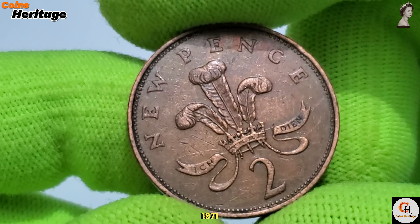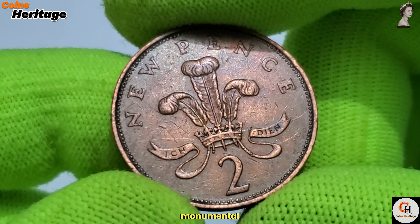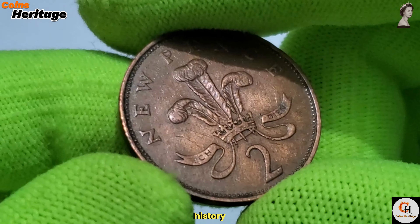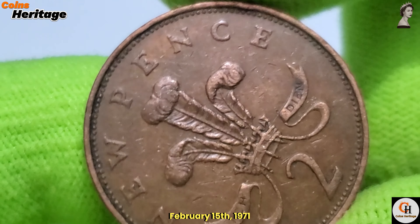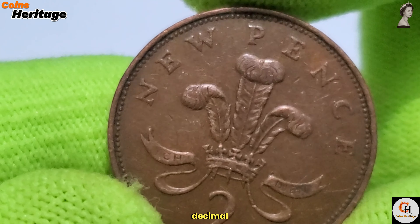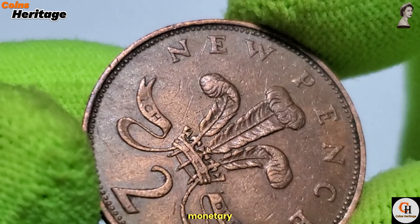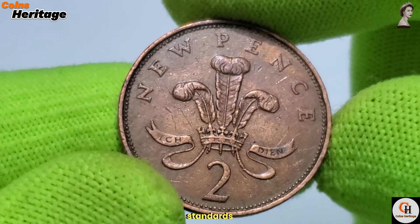The 1971 2 New Pence coin was minted in the year of a monumental change in British currency history known as decimalisation. On February 15, 1971, Britain officially switched to a decimal system, simplifying the country's monetary system and aligning it more closely with international standards.